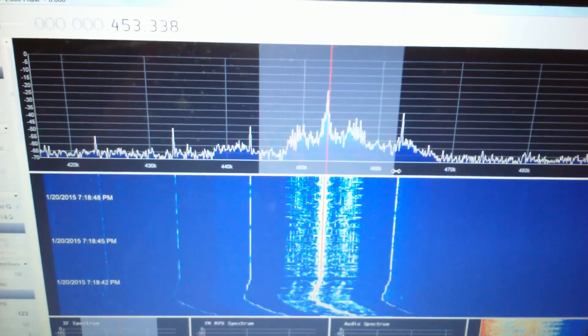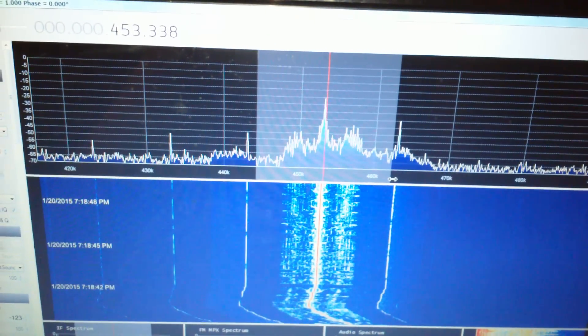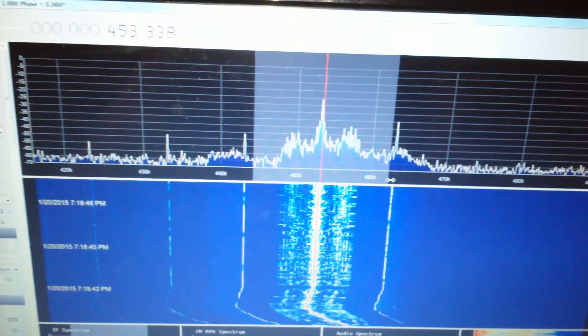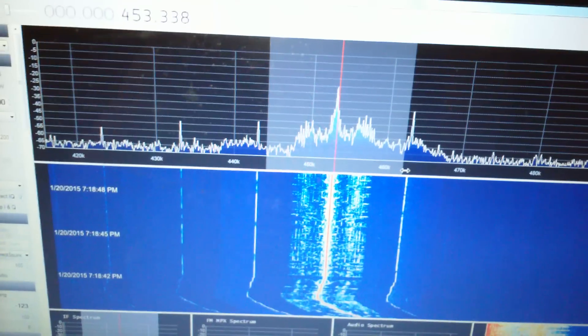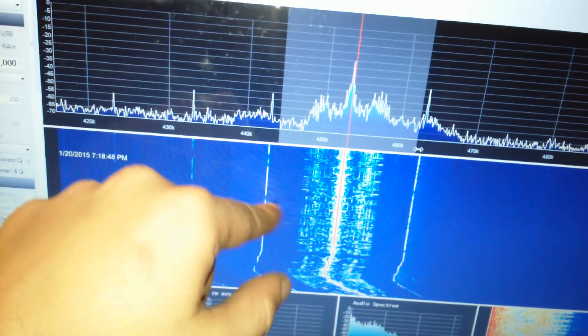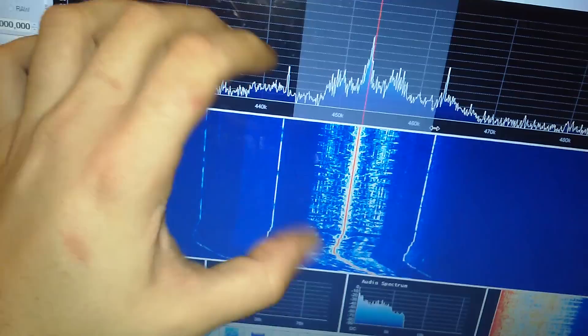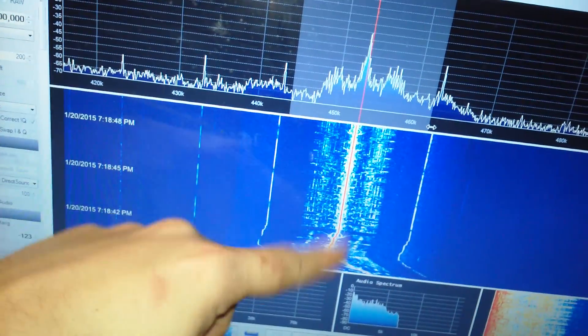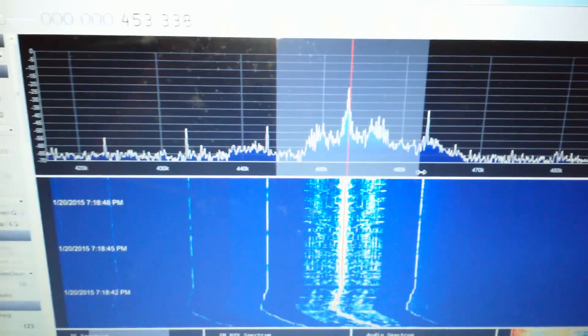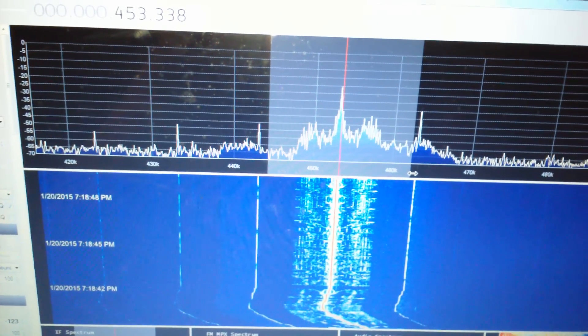The practical use of this — I suppose if I had a good noise generator I could use this to help align the IF stages in the radio, because I'd be able to see actual feedback in the waterfall. Although most of them they recommend a special mode you put your scope in to do it. Really there's no other real purpose in this other than — oh look, we can do it.